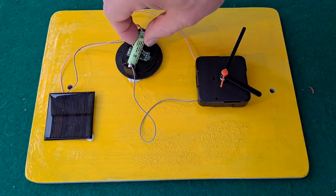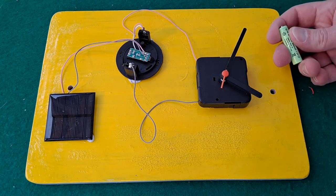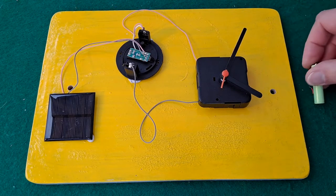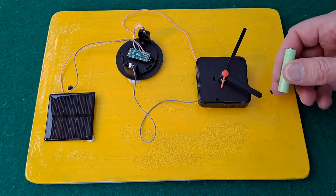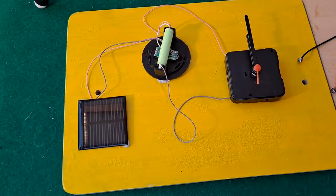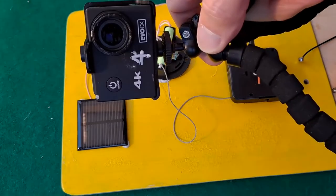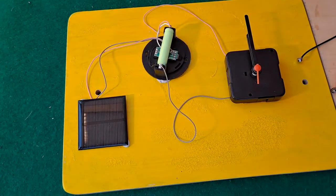I suppose I could try to discharge the battery — yeah, all right, I'll see if I can discharge the battery somehow, and then put it in there and see if it charges up and starts the clock running. Right, looks like we've flattened the battery, so I'll set this up somewhere, put a time-lapse camera on it, and leave it to see if it charges up and runs.